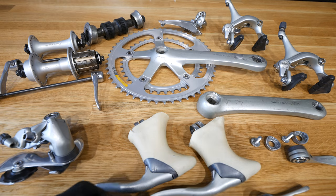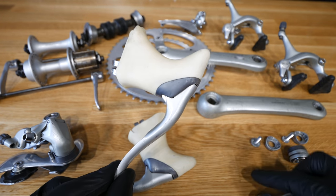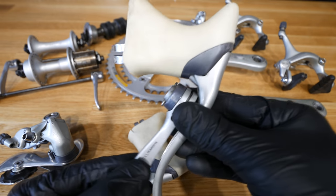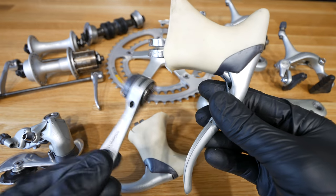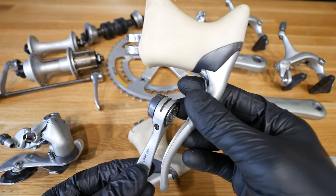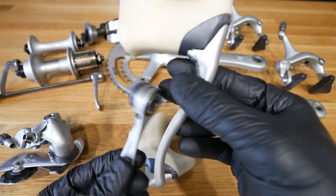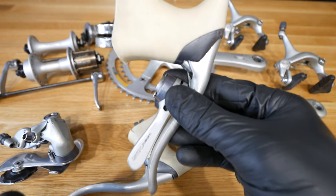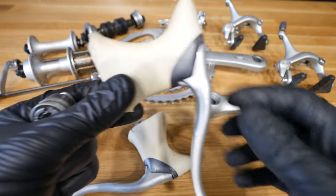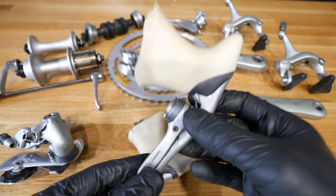Number one: 30 years ago there were no combo shifters. There was a separate braking lever and a separate shifting lever. Today they're combined — this was a huge step forward. The old shifting lever was mounted on the down tube of the frame, so you really needed to change your position on the bike to change gear. Now everything is hidden in the shifting combo. In the Shimano system the braking lever is also the shifting lever, with another pivot allowing you to move the lever to the sides.